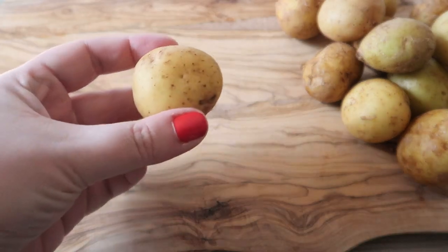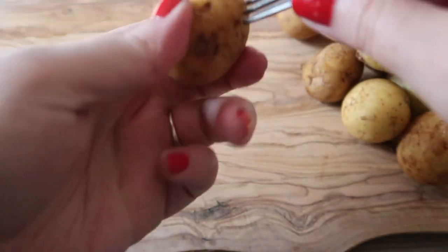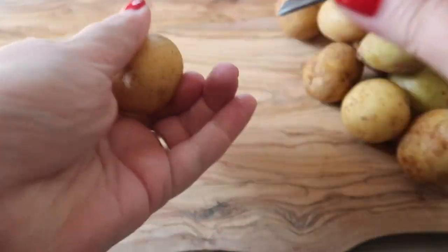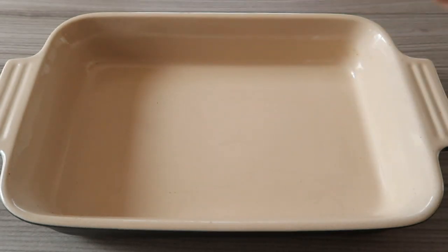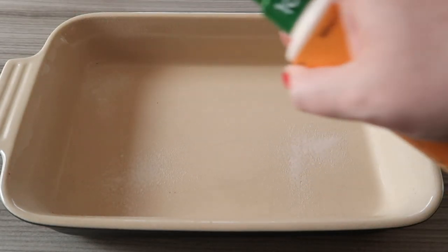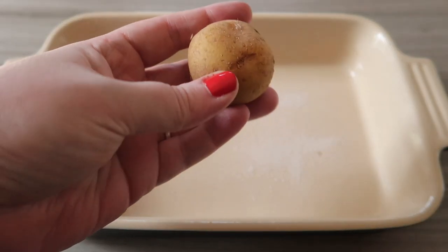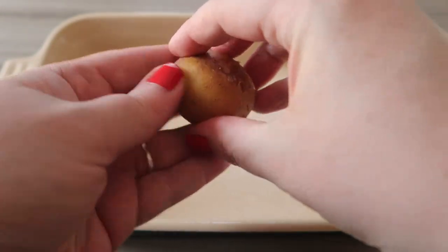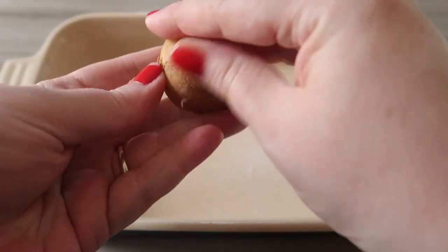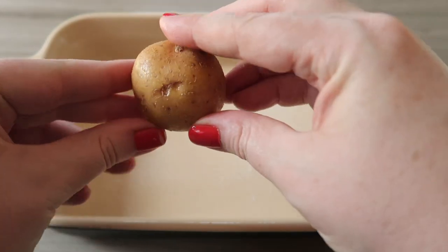First off you've got to prepare your potatoes. Take each of your small potatoes and prick them with a fork. Once you've pricked each potato, take your oven proof dish and lightly spray with fry light. Now take each of your potatoes, spray one spray of fry light onto it and with your hands cover the little potato with the fry light. Once covered, pop it in your oven proof dish.